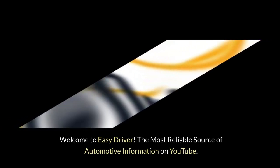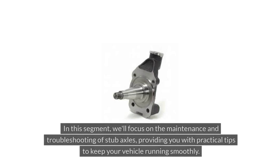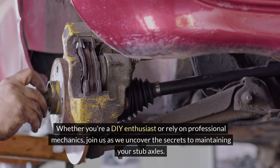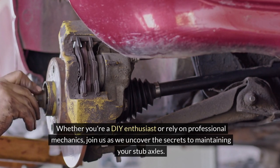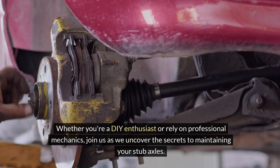Welcome to Easy Driver, the most reliable source of automotive information on YouTube. In this segment, we'll focus on the maintenance and troubleshooting of stub axles, providing you with practical tips to keep your vehicle running smoothly. Whether you're a DIY enthusiast or rely on professional mechanics, join us as we uncover the secrets to maintaining your stub axles.